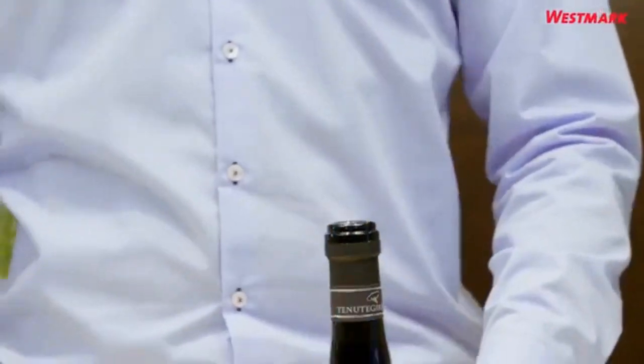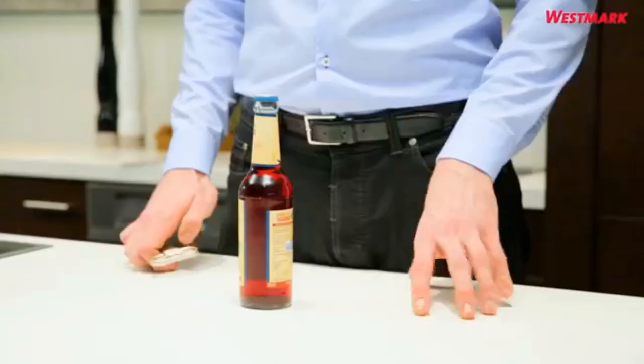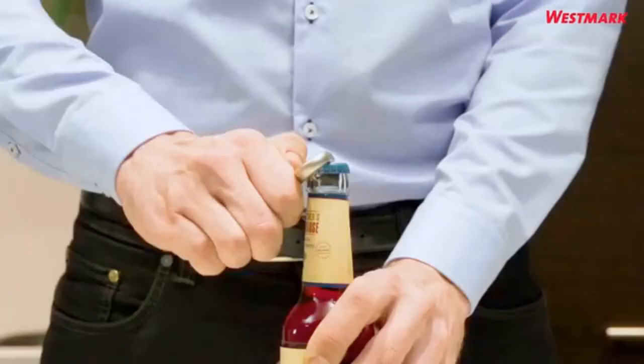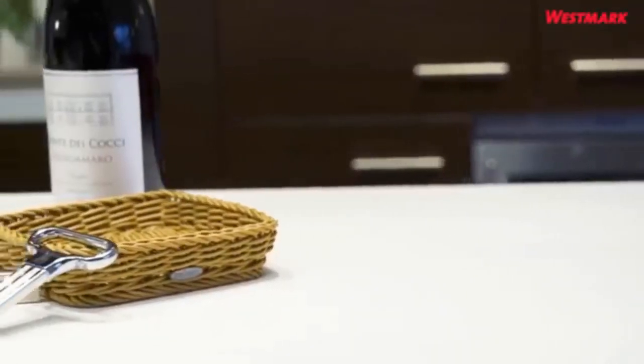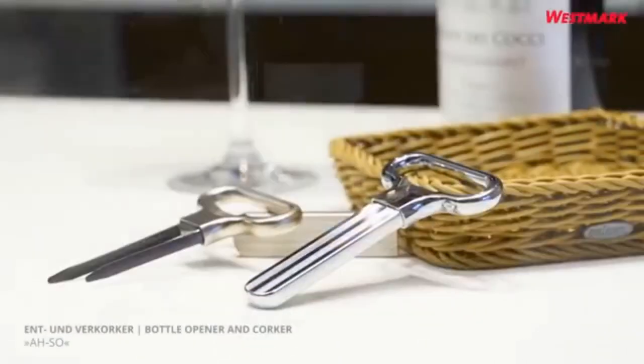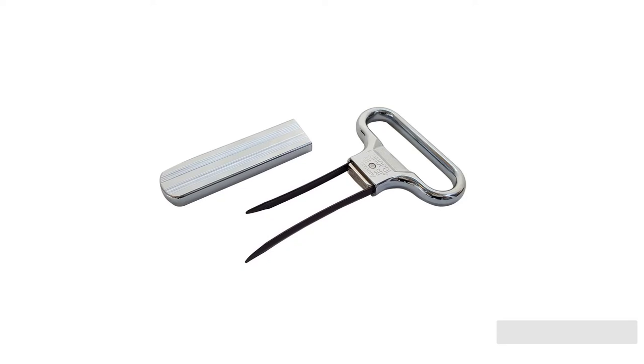This feature also enables a careful user to potentially re-insert the intact cork afterward, allowing you to re-cork your favorite bottle and save the rest for another day. As it requires technique and may feel awkward at first, unfamiliar users may be intimidated by this minimalist option. On occasion, heavy-handed testers accidentally pushed the cork further into the bottle when trying to insert the prongs.